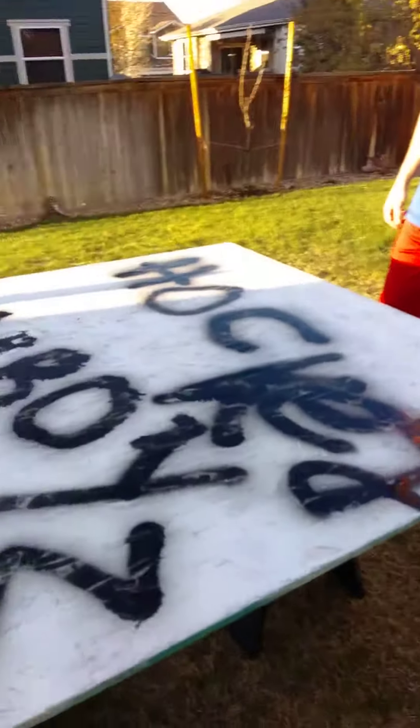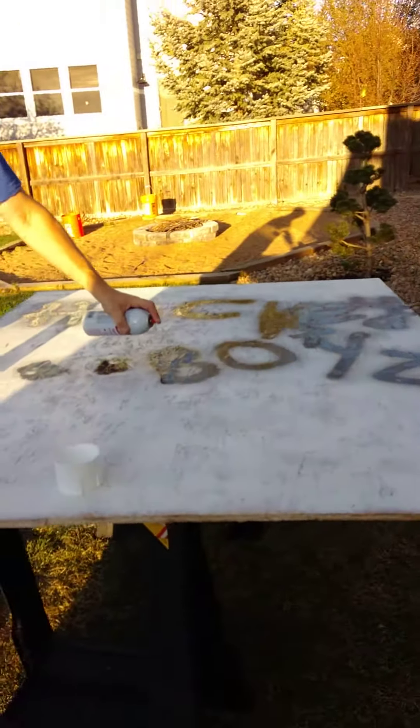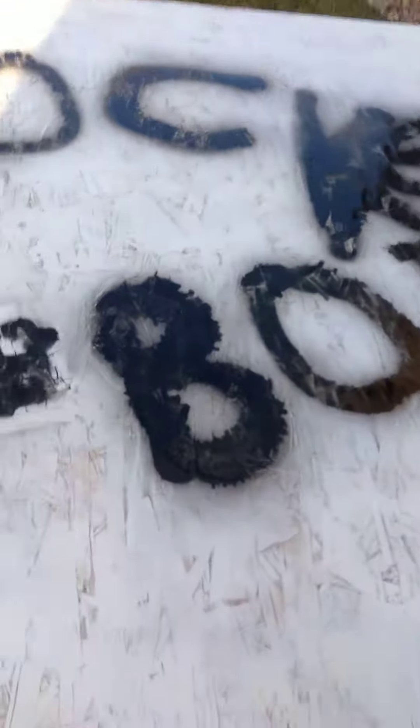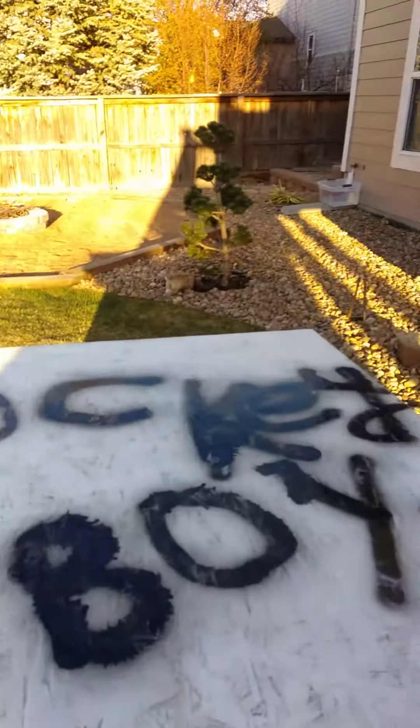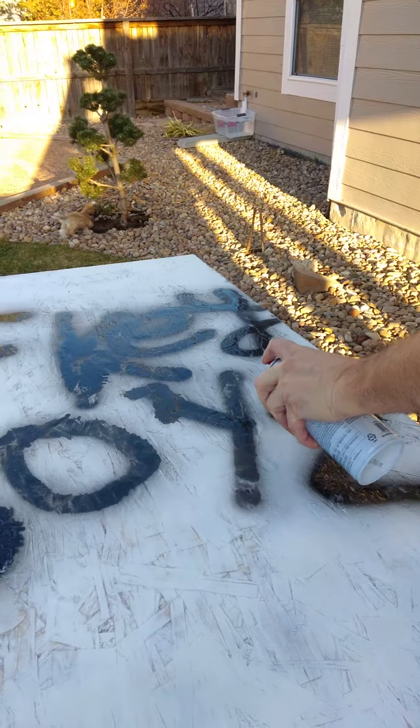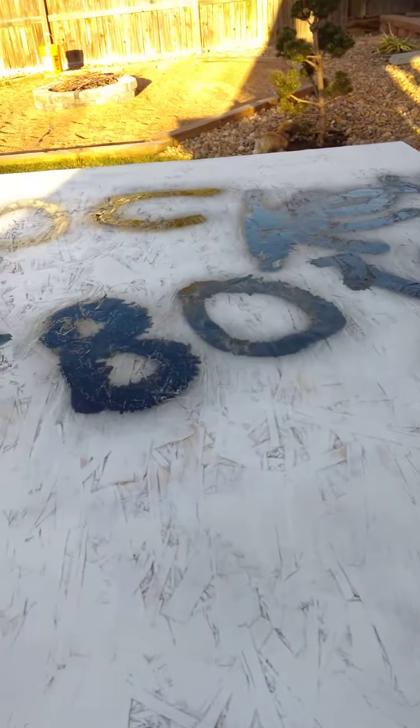We're back from our intermission break and, well, it could have been better, but we're hockey players, not artists. Nope, definitely not artists.